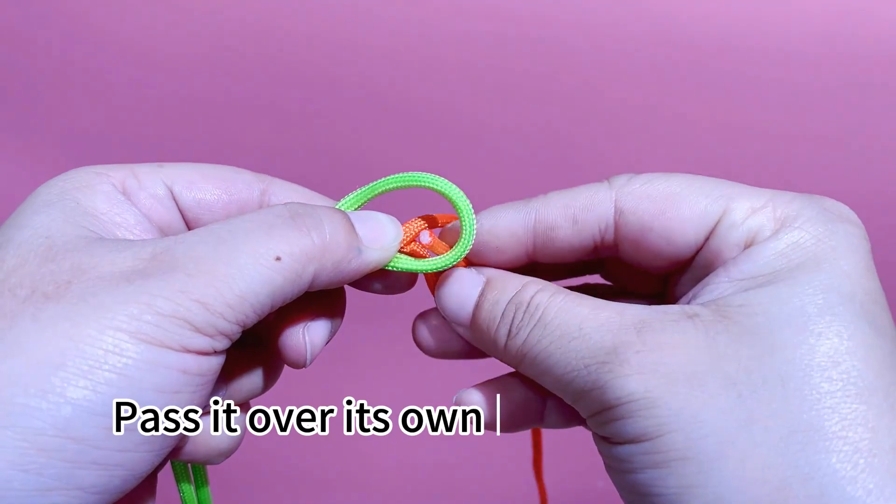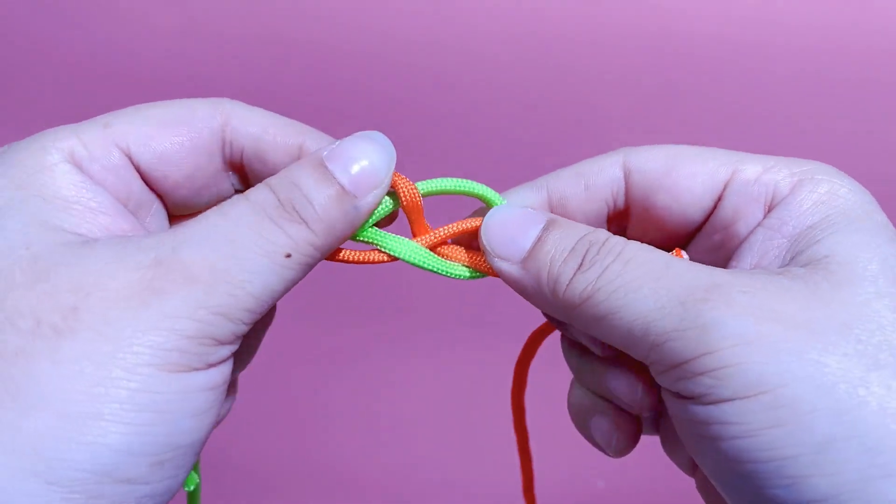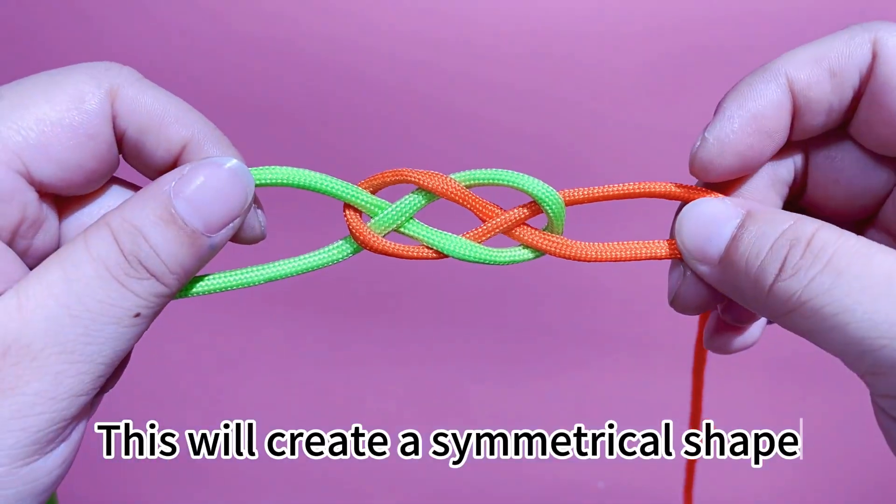Pass it over its own rope, and out on the other side. This will create a symmetrical shape.